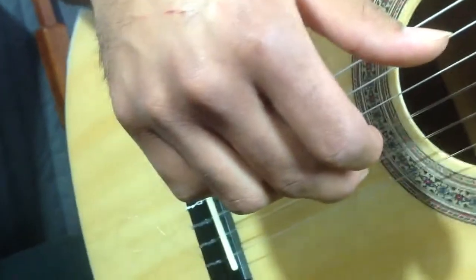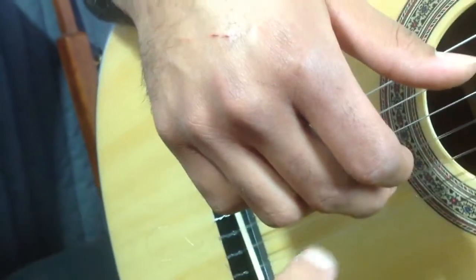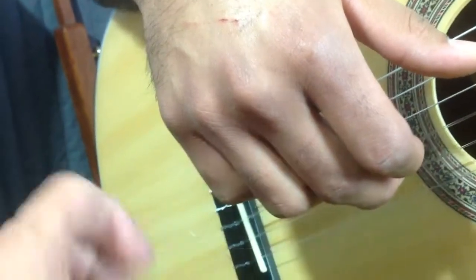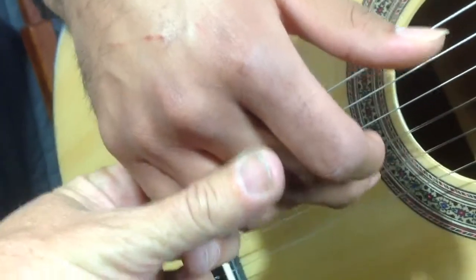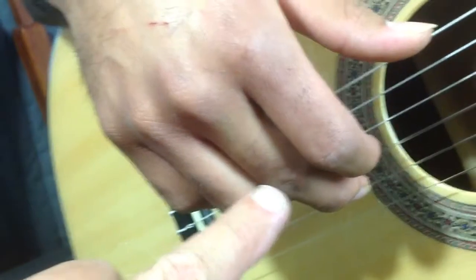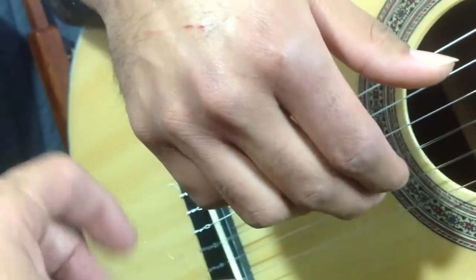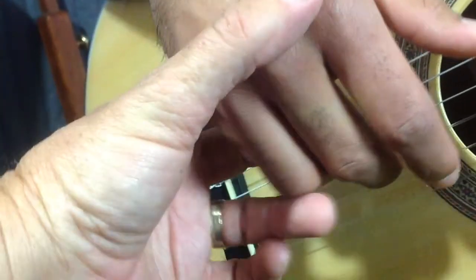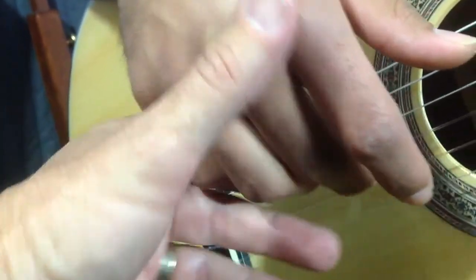By doing that — and everybody's going to be slightly different — we take the proximal joint, which is now at about 12 o'clock or 1 o'clock on a circular clock, and bring the proximal joint behind. That way when the proximal joint travels through the string, the distal bends, and the recovery is a lift from the proximal joint.